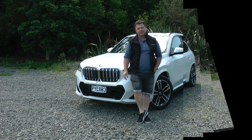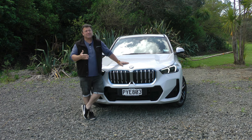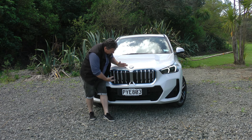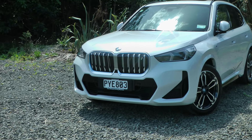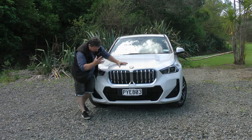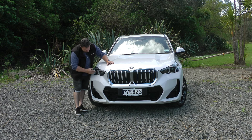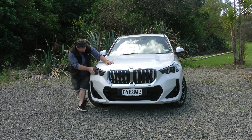The theme for this piece should be 'square' because every aspect of this iX1 is very square. Look at the kidney grille here — obviously not a grille because there's no engine behind it, but it's very square. The headlights have got the BMW ring around them making them look like double headlights, but they are still very square and also very sleek.